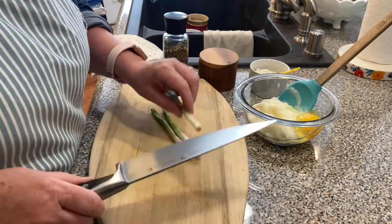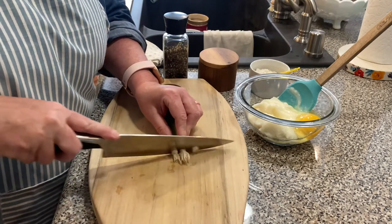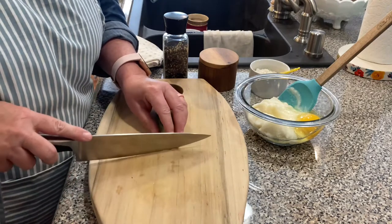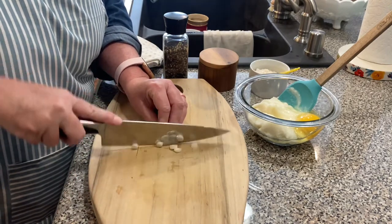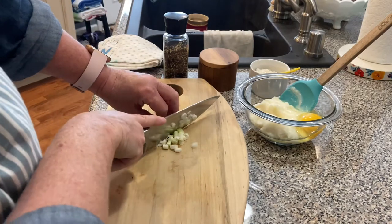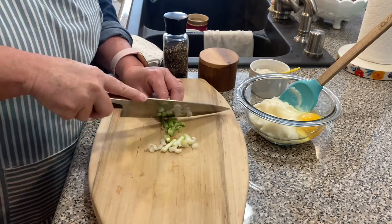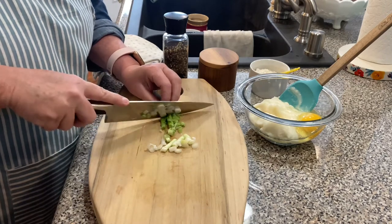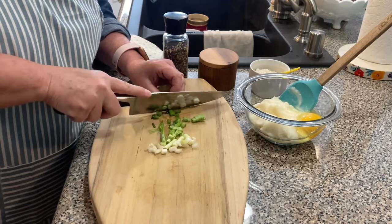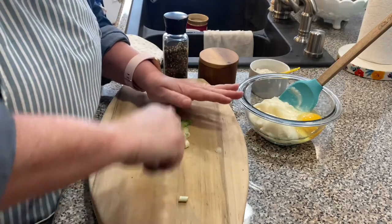I've got three leftover green onions that I got out of my fridge — I need to use them. Sometimes I use just regular sweet onion, but with this I'm going to go ahead and use up these green onions. So I'm just going to chop them. I'll go back and probably cut them a little finer — I'll take my knife and just sort of chop over it.